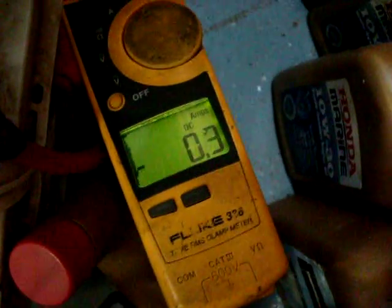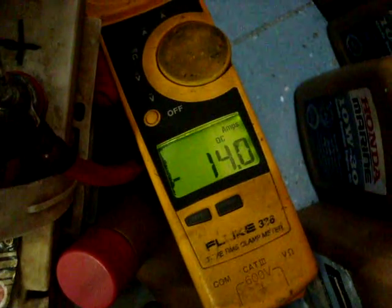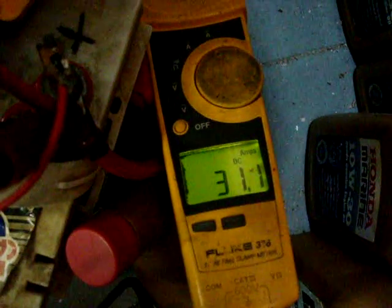I cut off the fuel and re-engage the compression release. It continues to spin the Lister — it's beginning to consume amperage. Now it's in start mode, consuming amperage, keeping the motor spinning. Give it fuel. Charging 30 amps.